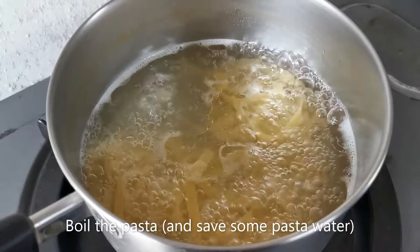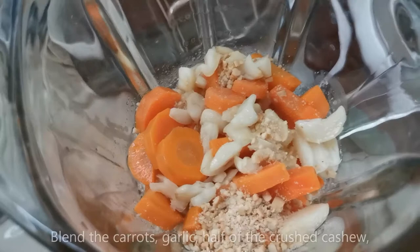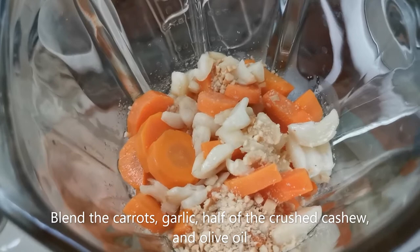Now we're going to boil the pasta while I blend the pesto. So in the blender, put your carrots, garlic, half of the crushed cashew nuts, and about half a cup of olive oil, and we're ready to turn this thing on.